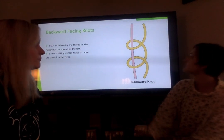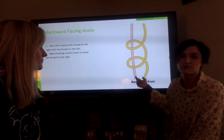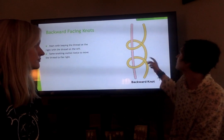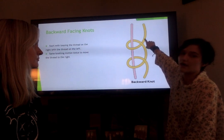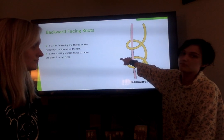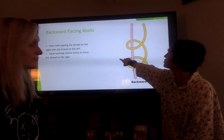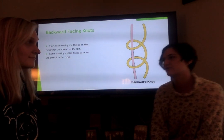The next knot is the backward facing knot, where it's essentially like the forward facing knot but instead it's taking the thread from the right side and moving it to the left of the bracelet. You're mostly seeing those two knots with more the basic type of patterns.